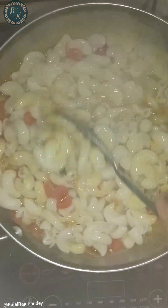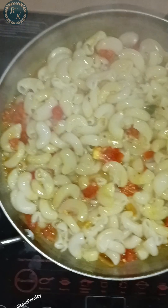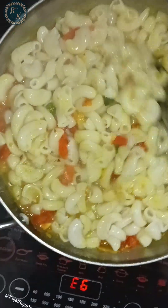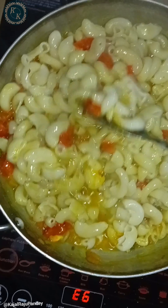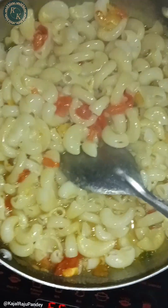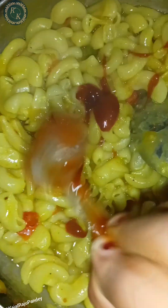This is a very yummy pasta. We can add pasta sauce — now we will add pasta sauce and mix it well. After that we will add pasta sauce again. Now I have added pasta sauce. Now I will add a little tomato sauce as well.